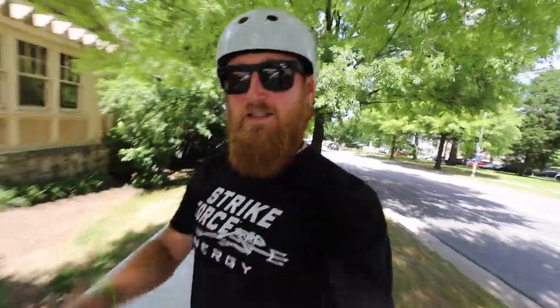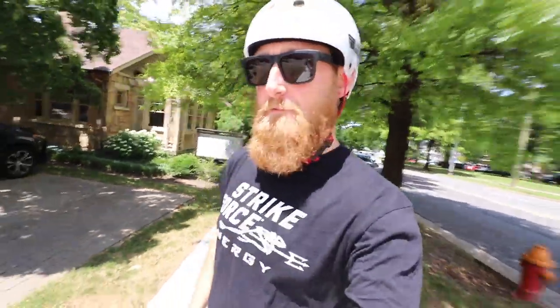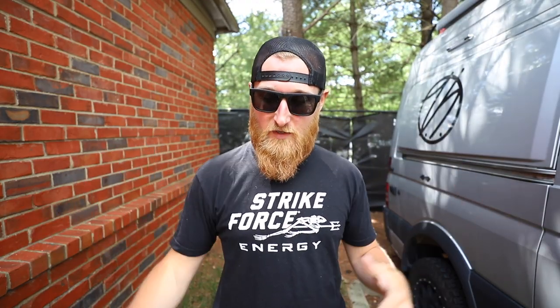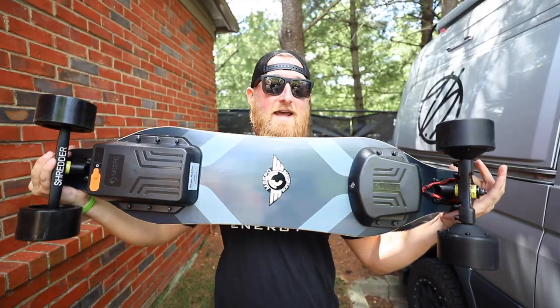Today we're testing out the new Meepo NLS Pro and I think you guys might be pretty impressed by it. What's going on everyone, back with another episode of Stuff and Things — we've got another electric skateboard review for you. This one has been highly requested here on the channel. I'm happy to report that these newer generation skateboards seem to be getting better, and the price point has been mostly reflected in the upgrades to performance and accessories. Today we're jumping back to the more traditional longboard style and taking a look at the Meepo NLS Pro.